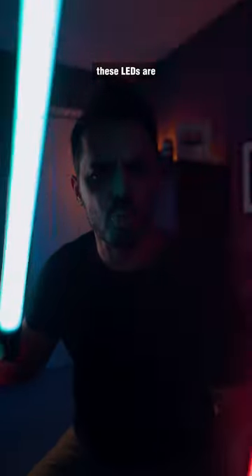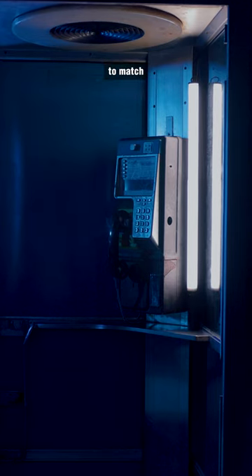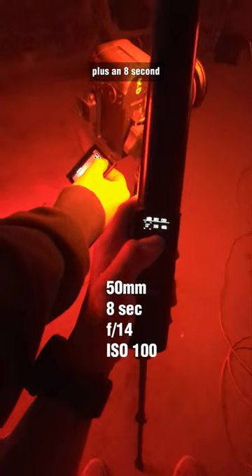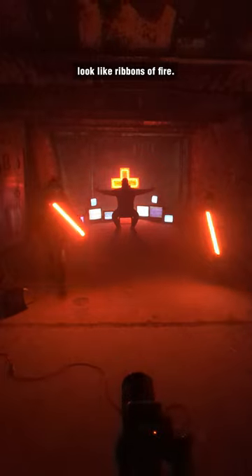And because these LEDs are full RGB, it means you can change the color to match whatever it is that you're shooting. Or in our case, we use them to do a long exposure photo like what you're seeing here. We actually used two of these lights plus an 8-second long shutter speed so that we could make the lights look like ribbons of fire.